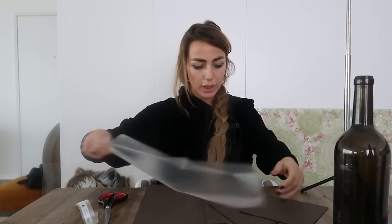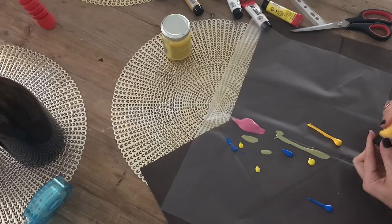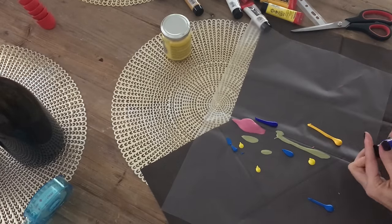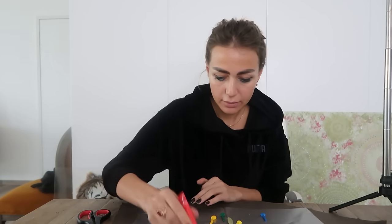Do not destroy my table! For the first bottle, I just put scotch tape around in whatever direction. Now the super fun part — you take your acrylic colors, whatever colors you want. Today I want yellow, blue, green, and some red. Now we'll start the magic!